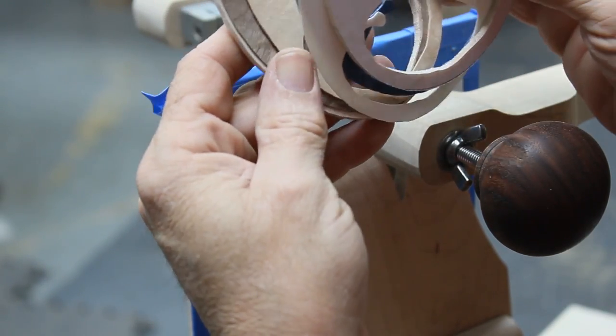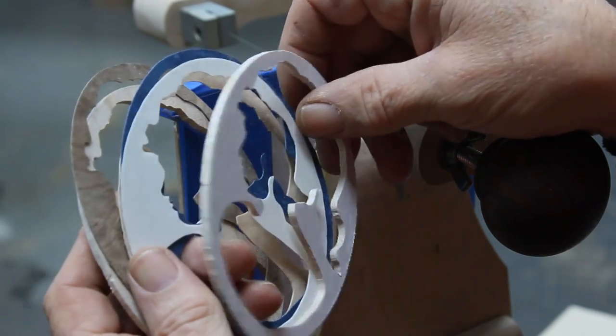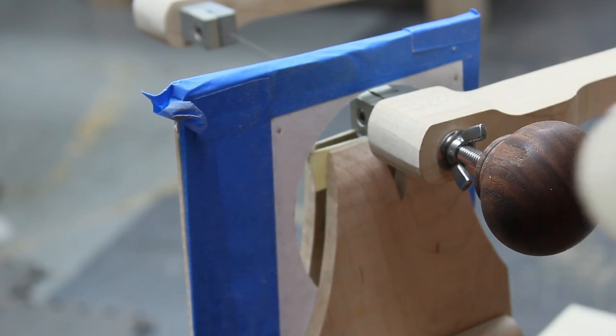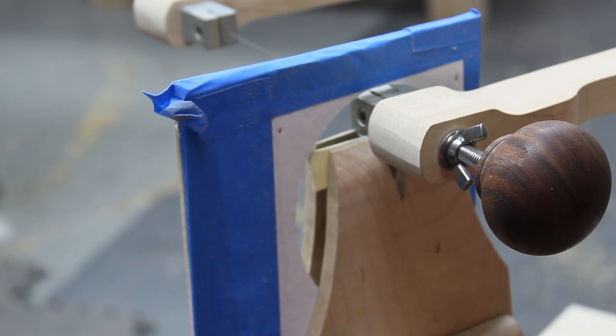I think we had one break there — this piece here broke, but that's okay. All I've got to do is find the piece that fell out. It's a piece of quilted maple, and once I find that piece I'll be able to glue it right back in there and you'll never know it was gone.